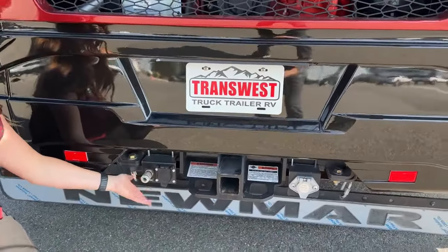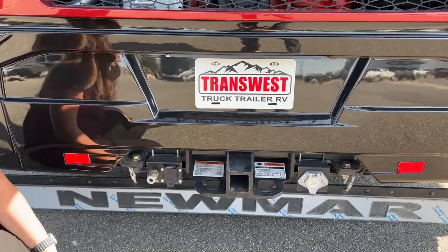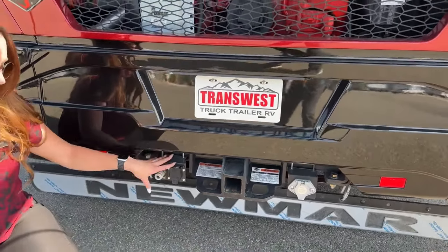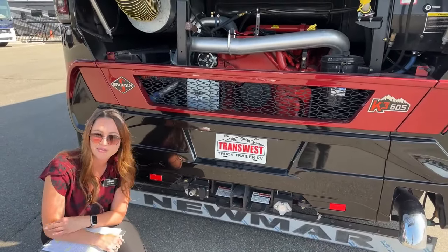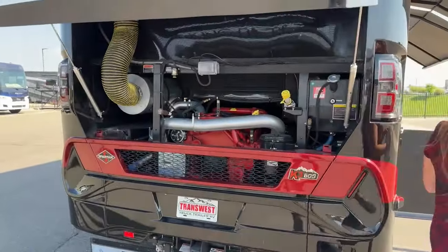Down below on our hitch we do have a Voyager, and we have a towing braking system. There's a pre-built air tank called Safe Haul - it doesn't interfere with any other air brakes on the coach. It's a separate air brake system specifically for your tow vehicle, just to ensure that you're having a safe braking system for your tow vehicle as well.